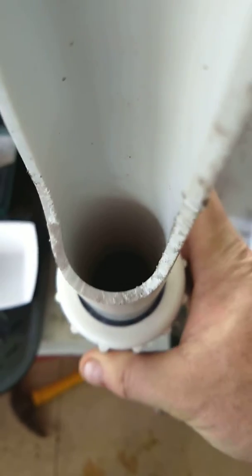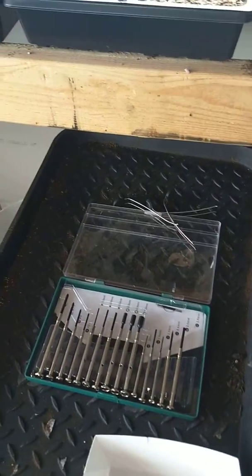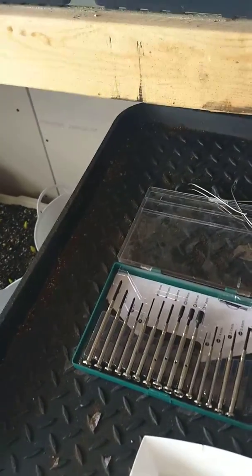This here is a — I got some, I don't know if you can see them or not — some carrots down in there. And this is the vegetable vibrating vegetable seeder.